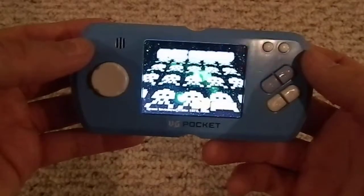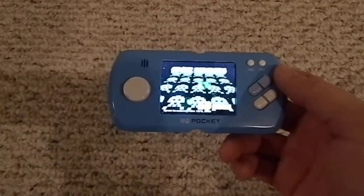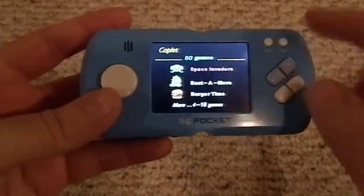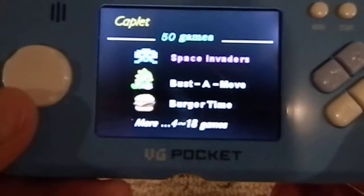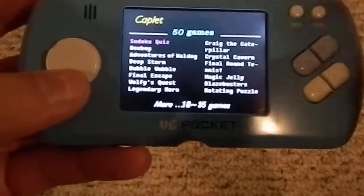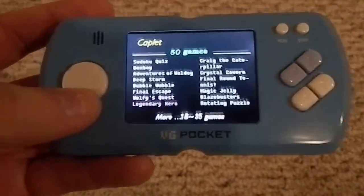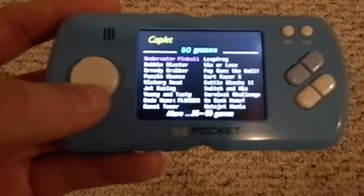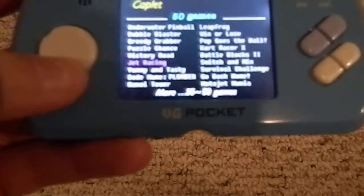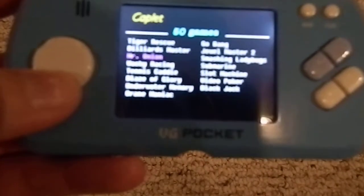Let's turn it on. You push one of these buttons and the screen comes up — it's kind of bright, but it is a color screen at least. So we've got our three kind of big-name games: Space Invaders, Bust-a-Move, and Burger Time. Then there's just a ton of other games — Sudoku, Box Boy, a bunch of weird ones. This is games 30 through 35 to 50 or something.